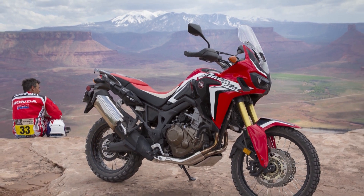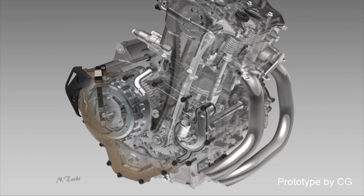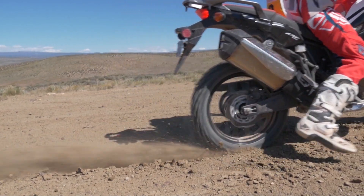Jason, we've got traction control, we've got anti-lock braking, and that's before we even start talking about the dual clutch auto shift transmission. First of all, take me through the traction control. Well Ron, the traction control is something we call torque control, and basically we have four modes. You can shut the system completely off, or one, two, and three — three being most intrusive, and one letting you have a little bit more fun with your throttle.